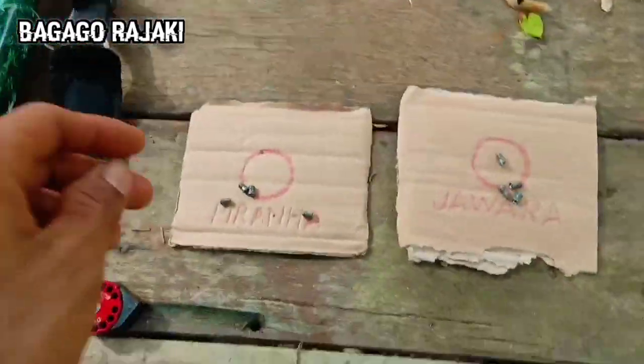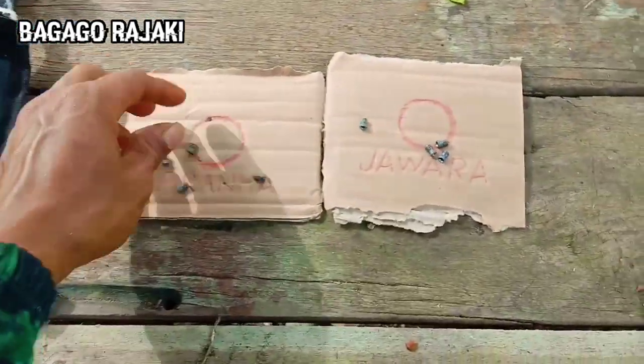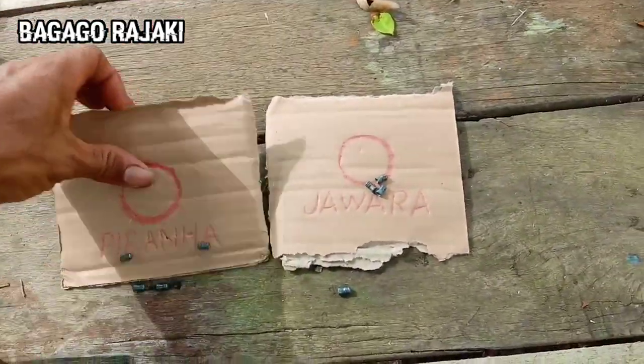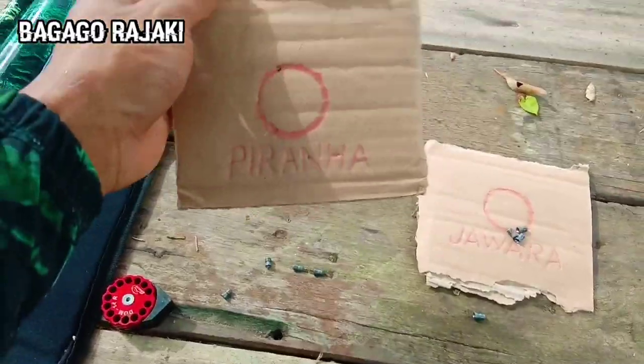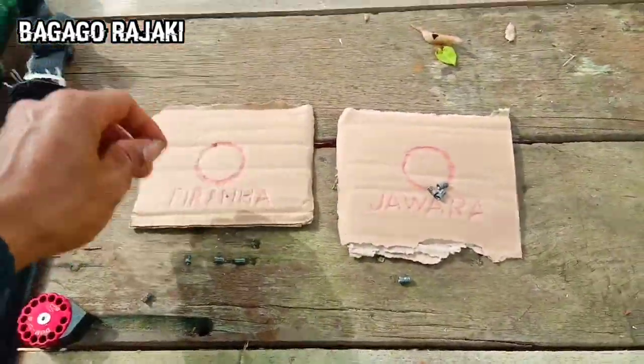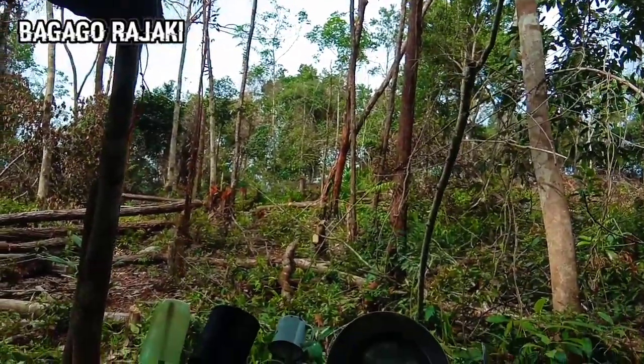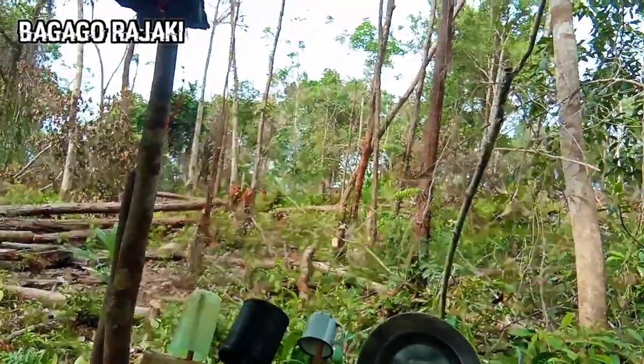Jadi untuk targetnya, ini kita sudah bikin tadi dari kardus ya. Ini dari kardus, kita cuma kasih lingkaran bulat. Nanti akan kita pasang di pohon kayu.